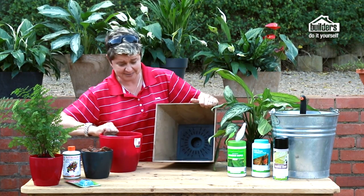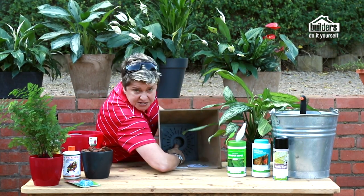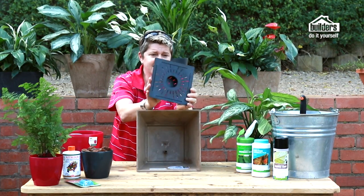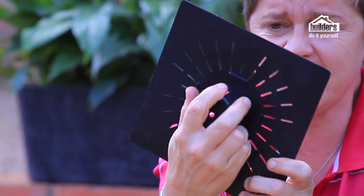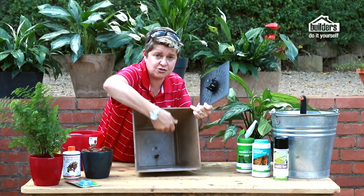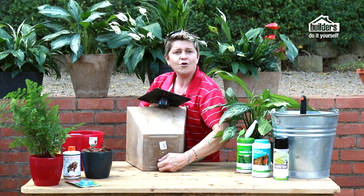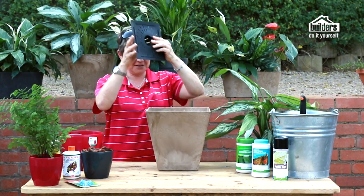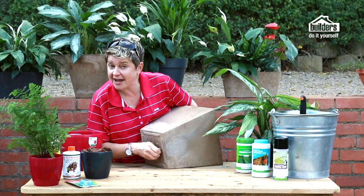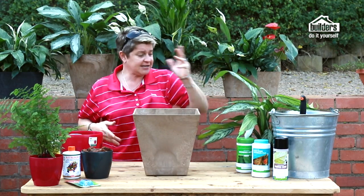Let's look at this pot designed specifically for indoor plants. At the bottom it has a specific drainage grid, and there's a little plug you can remove. I'm going to take the plug out — this is the safest way to work with pots like this.